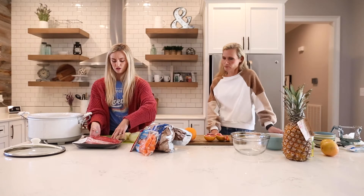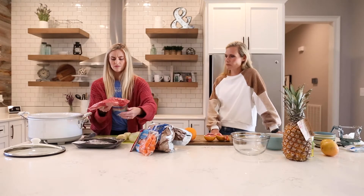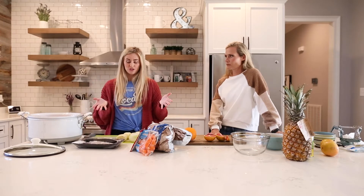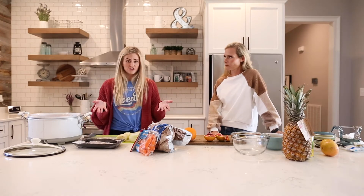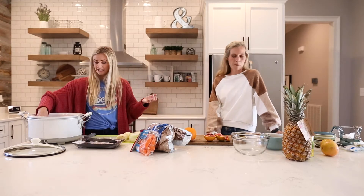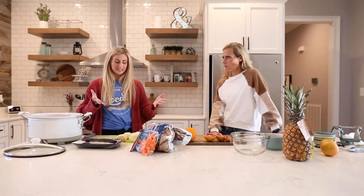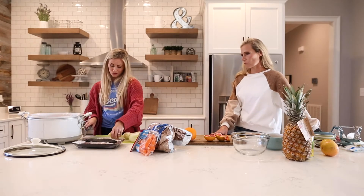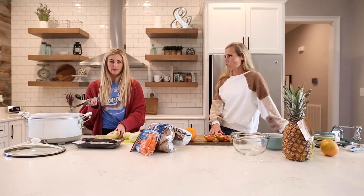I'm using a chuck roast from the grocery store. I chose chuck — apparently that's a popular pot roast meat. You can also use brisket or a round roast, but supposedly chuck roast is the best meat for pot roast, so that's what we're going to use.